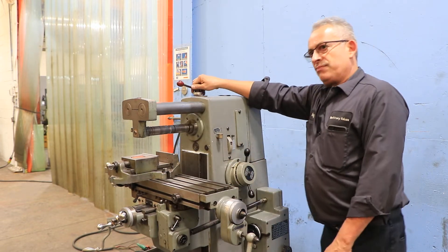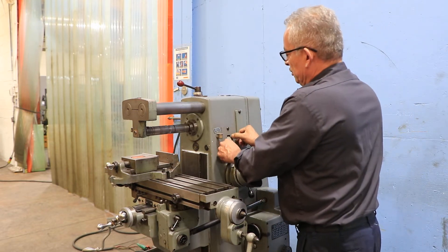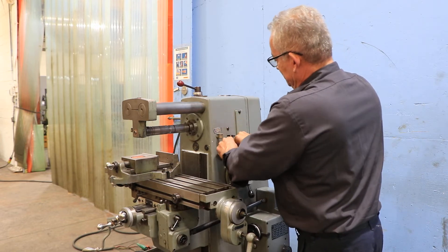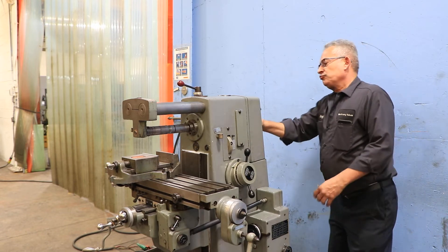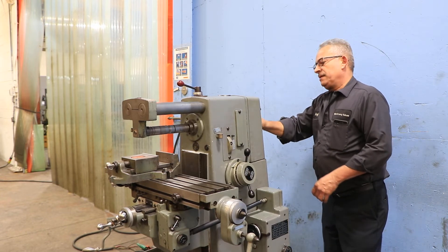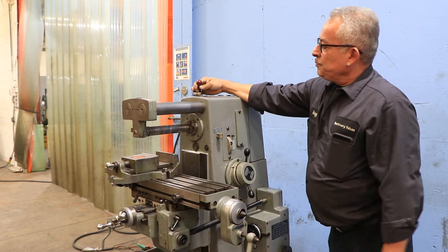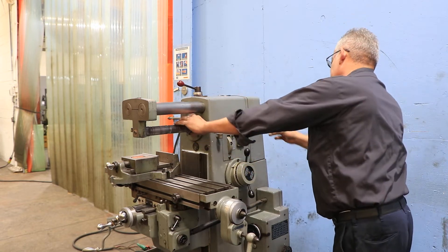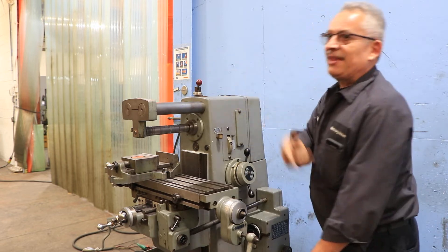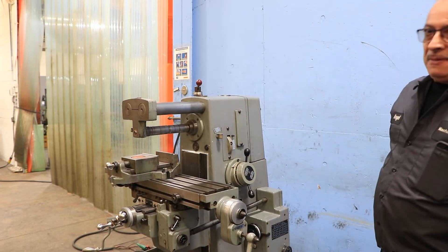The spindle taper is a number 30. Now we're going to go to the high side. Our compressor turned on — we're going to turn that off. That's the high range.